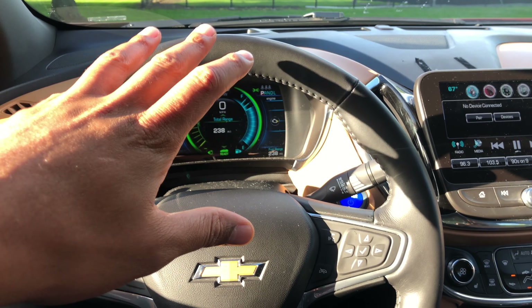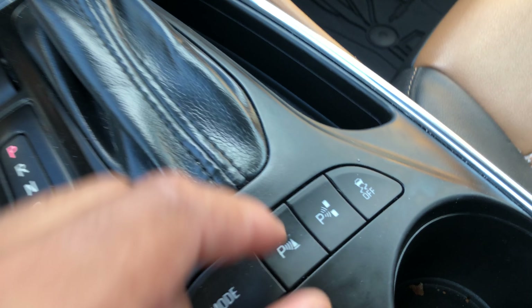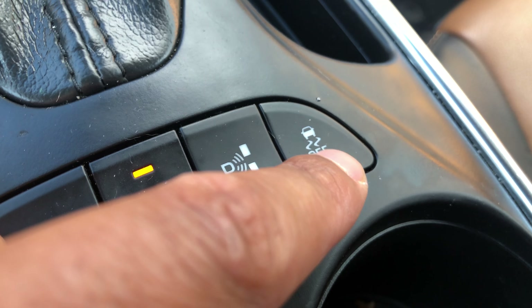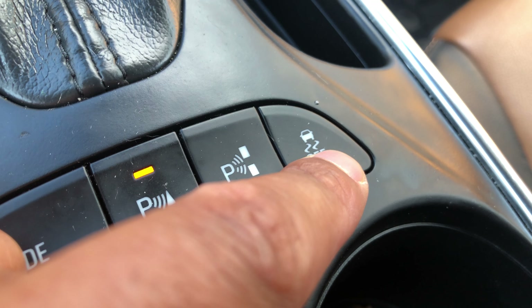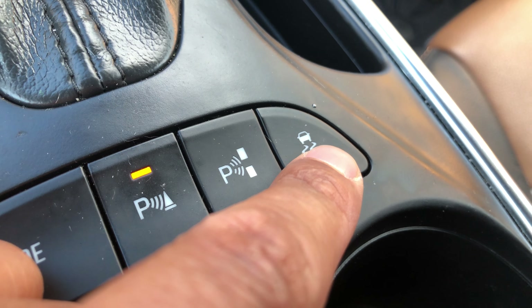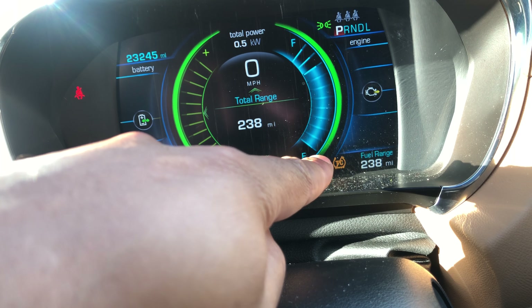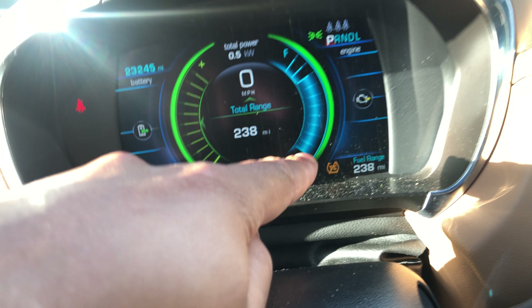I'm behind the steering wheel. I am going to look down to the middle console right here — the car's parked. Right here is the traction control on/off button. Press this and it turns it off. If you look up on the steering wheel, it says 'Traction Control' with a bar going across it, which shows it is off.